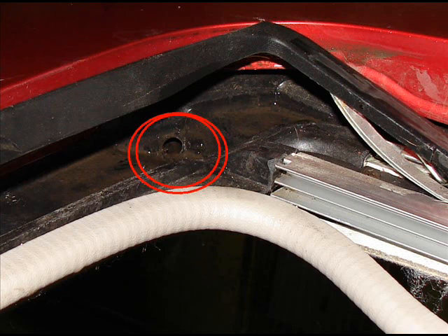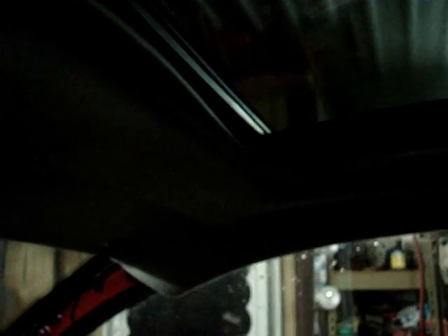Silt and road dust had obstructed the drain hole in the right front corner, so the channel in there overflowed and spilled over, then ran down behind the headliner — because the headliner has a plastic back side — and it was dripping off right at that corner.